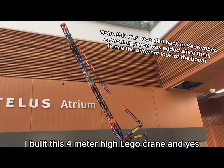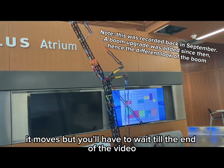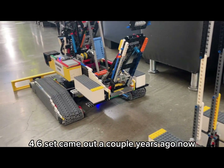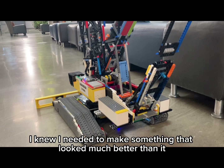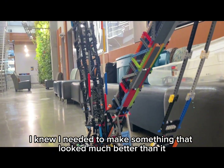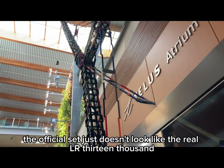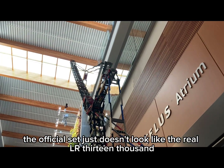I built this 4-meter high LEGO crane, and yes, it moves — but you'll have to wait till the end of the video. When the official 42146 set came out a couple years ago, I knew I needed to make something that looked much better than it. The official set just doesn't look like the real Liebherr LR13000, so I built my own.